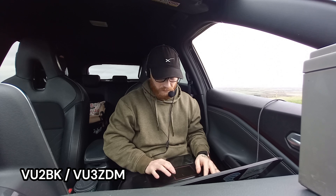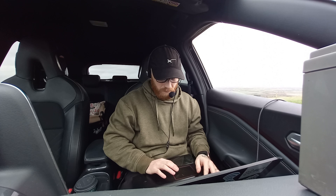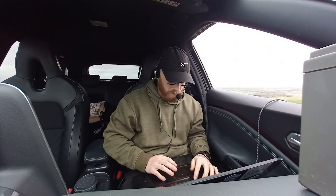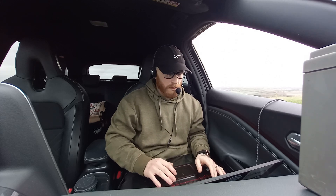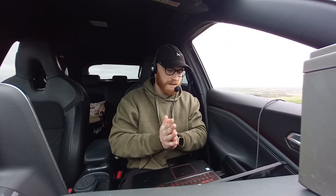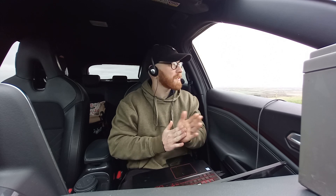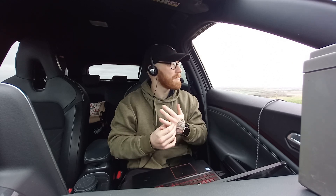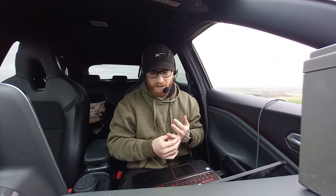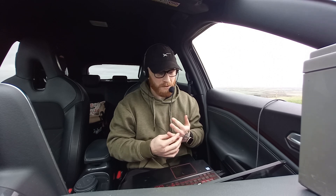Victor Uniform 2, go again? Hello, I'm listening up. Yeah, good morning — all I got was Victor Uniform 2. This is Mike Zero Oscar Papa India, Mike Zero Oscar Papa India — you're a good signal, I just missed the callsign. Victor Uniform 2, go ahead.